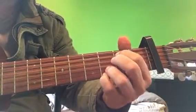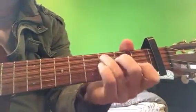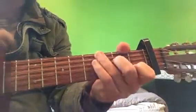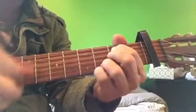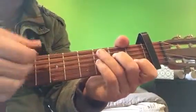G, but I'm not playing the low E string over here. C, and I'm not finger picking it — you can strum it like this if you want, with your thumb or a pick.